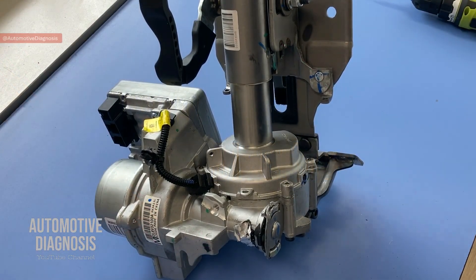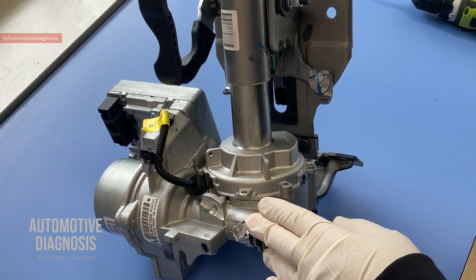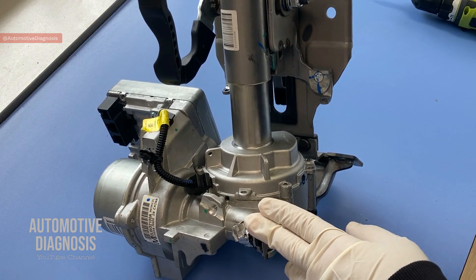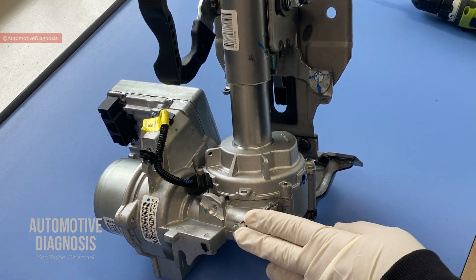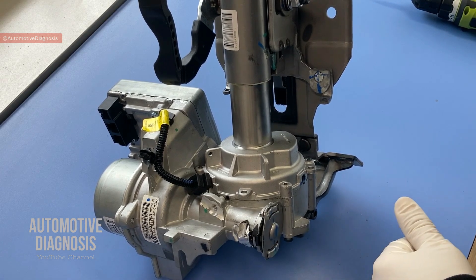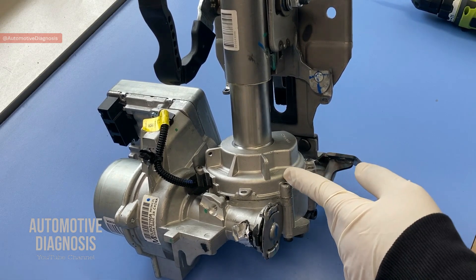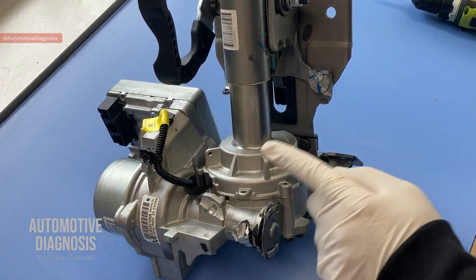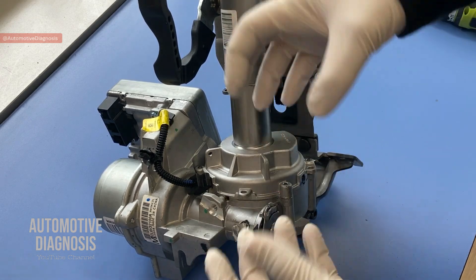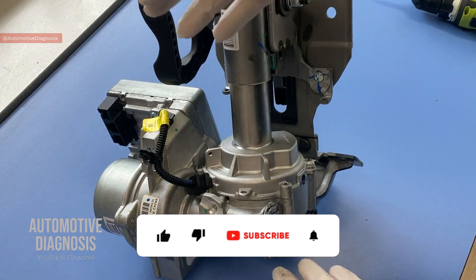Hey everyone, welcome back. In this video, as I received some comments requesting coverage of electric power steering, we're going to have a look at an EPS unit removed from a Mazda 6. We're going to dismantle the components, see what's inside the electric power steering, how they work, and refer to some common problems in power steering.